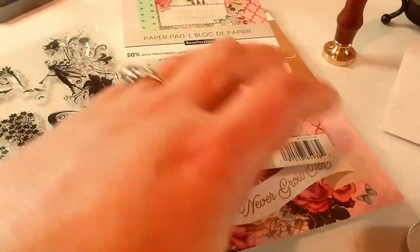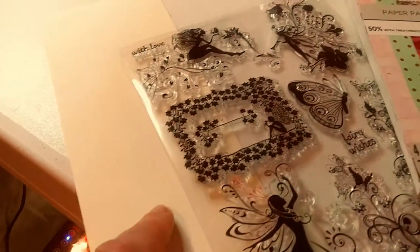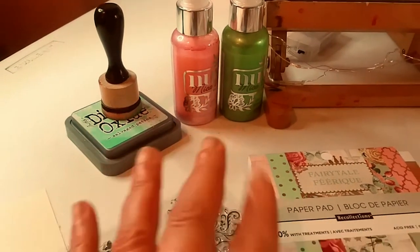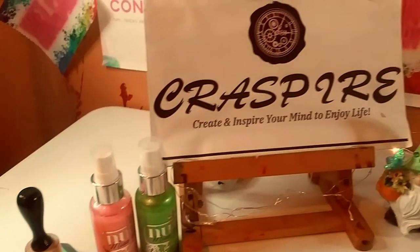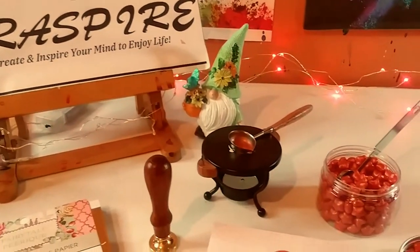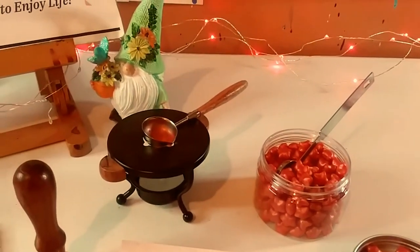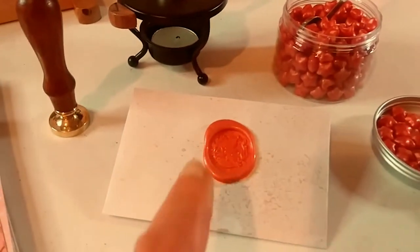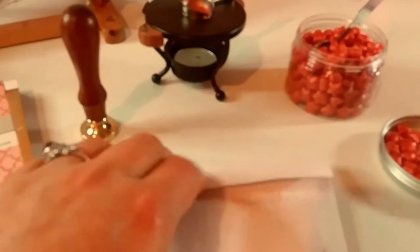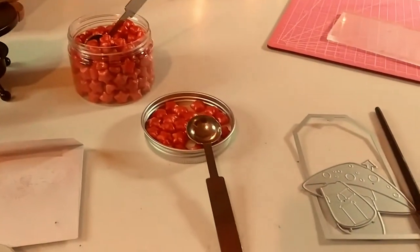I also use this beautiful stamp set I got from AliExpress. And of course, I use some other products to embellish my project. So we are going to get started with something a little special. I'm going to melt some wax for you, this gorgeous wax. And you're going to see me use the beautiful stamp on the other side of this envelope. So let's get started with the wax melting.